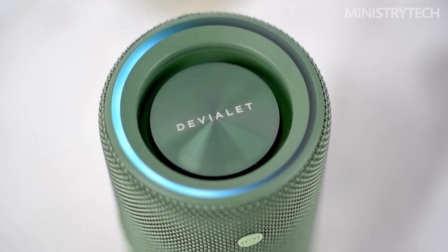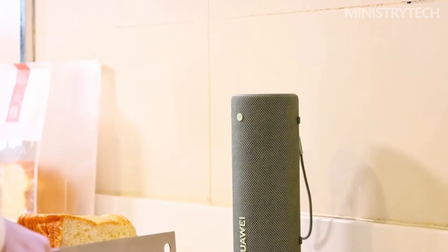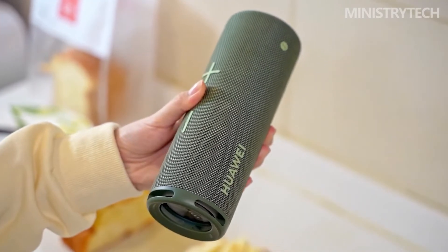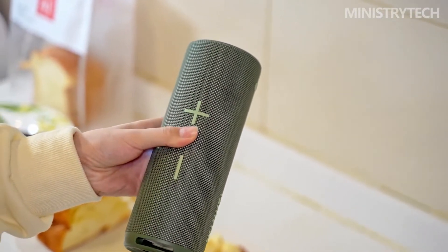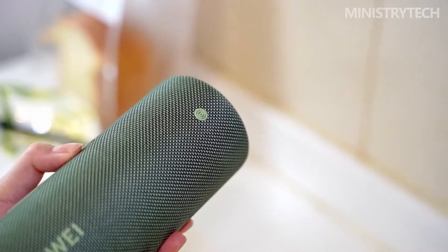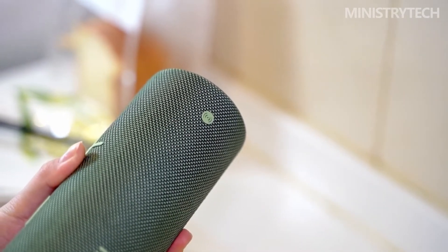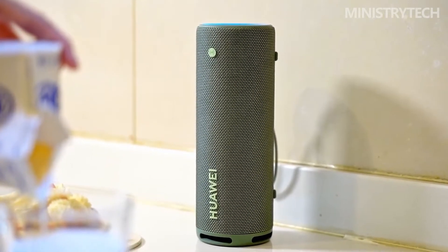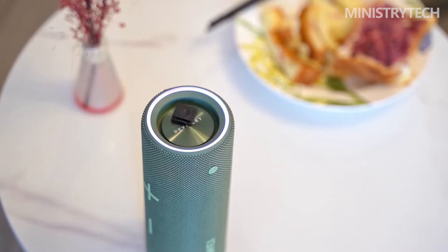It has buttons on either side. The power, Bluetooth, and voice assistant buttons are located on one side, while the raised and illuminated volume controls are located on the other side. An LED light ring that lights in reaction to your music and shows the volume and battery levels is located on top of the speaker. When you're in a dark room or camping outside beneath the stars, this feature shines a beautiful light on the surroundings.